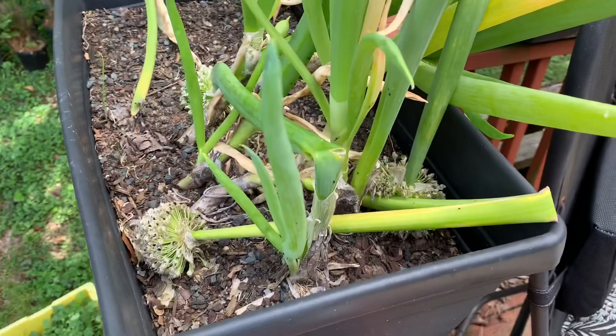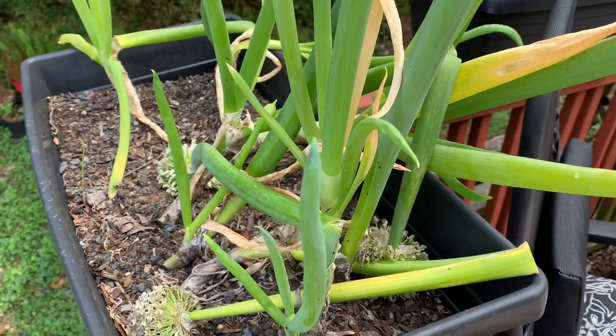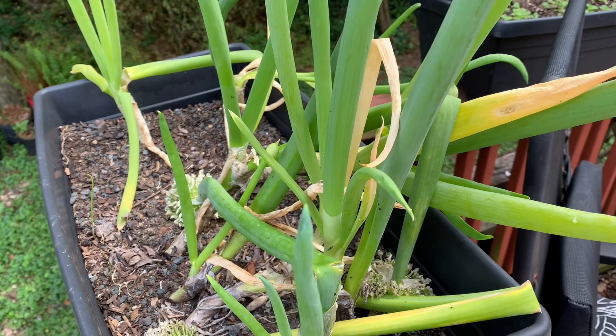I have a new problem to tackle today. So these are my container green onions. I've had these in this pot for roughly two years now. You can see they're way overgrown.